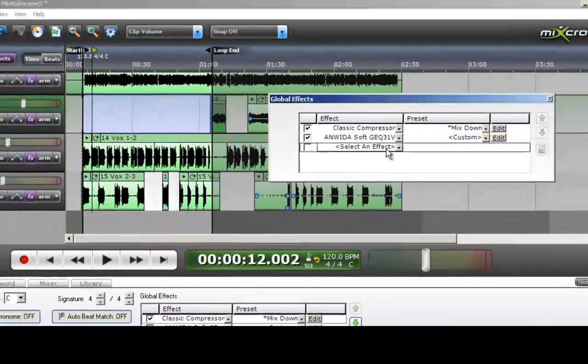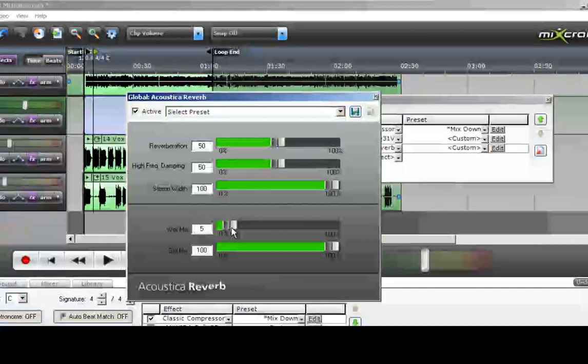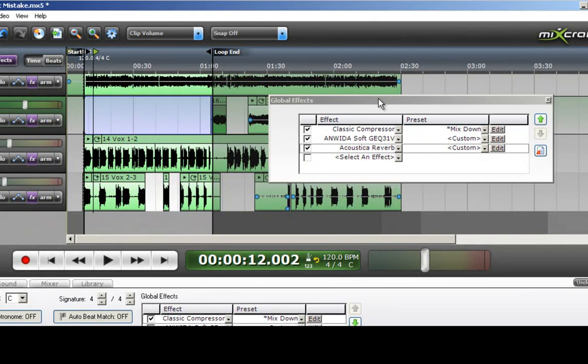Okay, I like that. And a little bit of global reverb — not much. About 5% with no frequency damping, and make that about 60. Override the vocal reverb just a little bit. What this does is gives you the impression that this was all recorded in the same room, as if there was a band standing there playing the song.